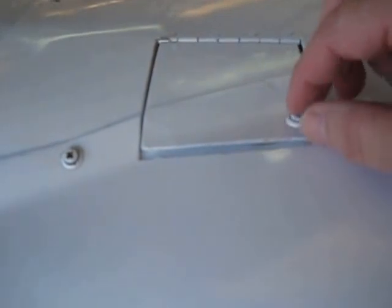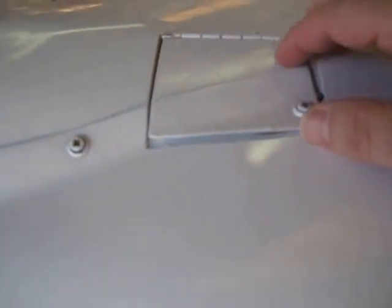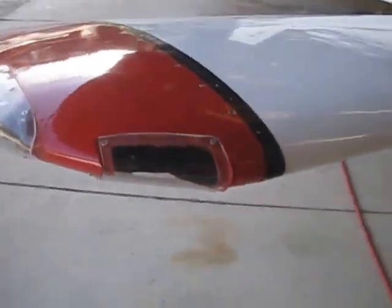Here's the oil door for checking oil. Fuel door is back here. On the right-hand side: landing light, nav light, and ailerons. Aileron trim is in the right aileron.